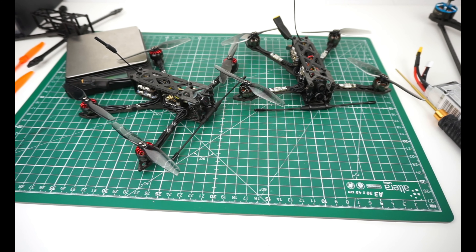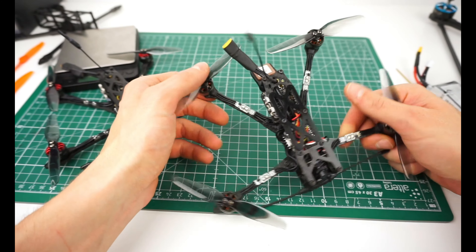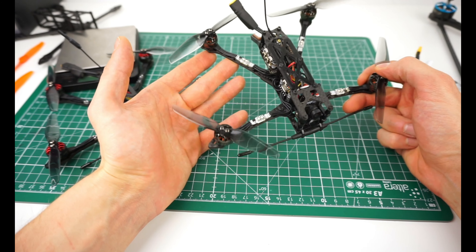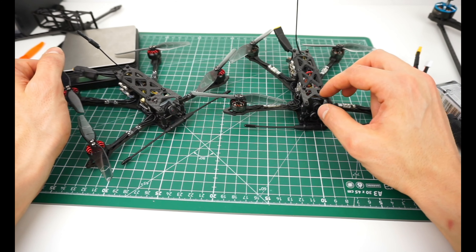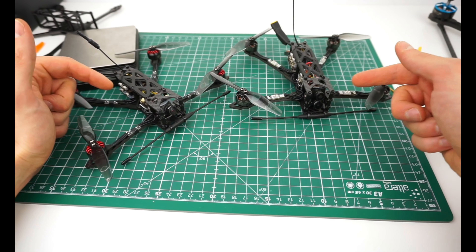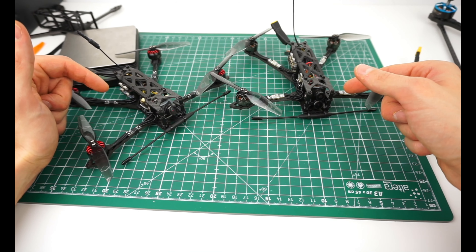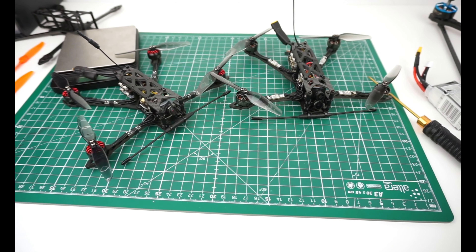I'm really looking forward to seeing you guys build some of these. I'll publish the files and I'm in contact with CNC Madness in Canada to make the frame more accessible. If you have any more questions or ideas on how to further refine these setups, just leave a comment below and I'll try to answer as many as I can. I hope you found this useful — please like and subscribe to stay updated on the latest evolutions of the frame. Thanks for watching.